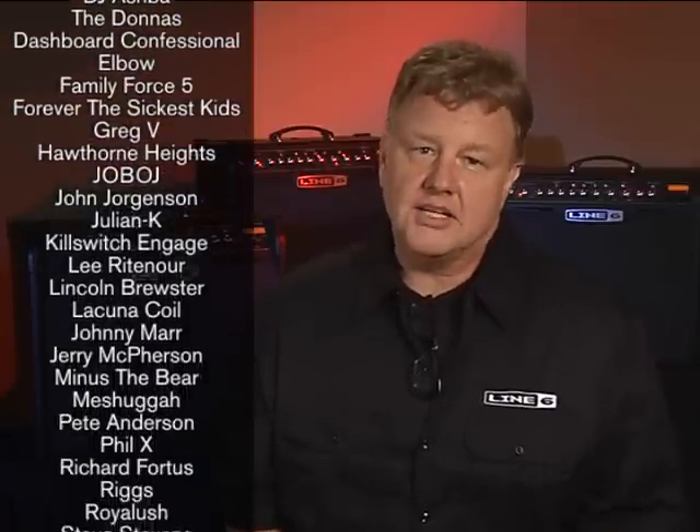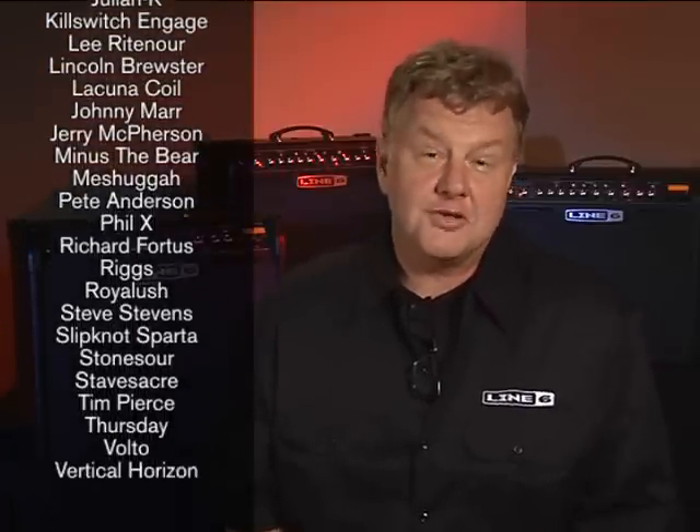We had a blast getting some of our favorite players to dial in presets for Spider 4. Amazing players of all styles, from Johnny Marr, Steve Stevens, Lee Rittenour, to bands like Hawthorne Heights, Slipknot, Minus the Bear, to studio giants like Tim Pierce, David Torn, Pete Anderson.